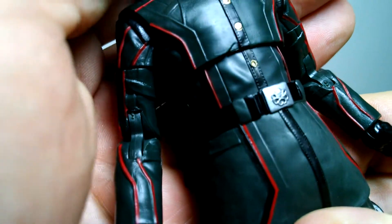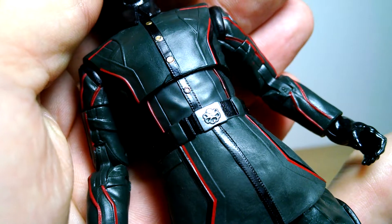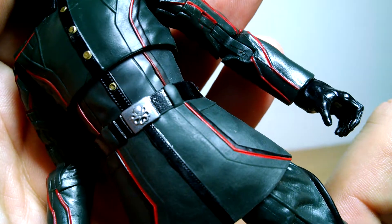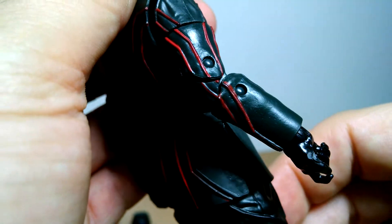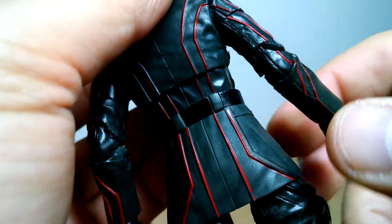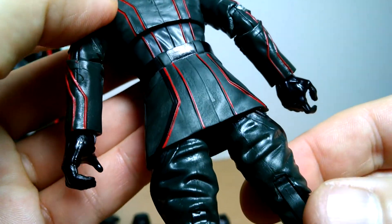Anyway, rest of the figure and the detail: beautiful stitching up and down that suit. And the Hydra belt looking beautiful there - the sculpt is absolutely beautiful on that all across the figure. Very nicely done. The piping is raised, it's not painted on - it's raised and moulded into the figure, which is a very nice touch too.